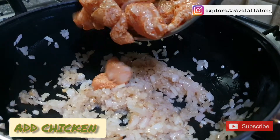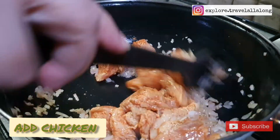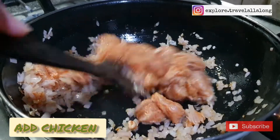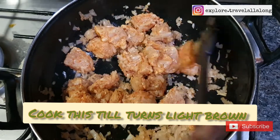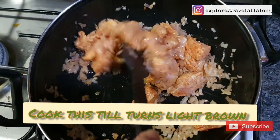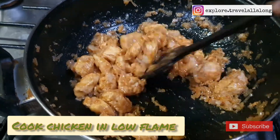Now add the marinated chicken and cook until it turns light brown. Make sure to cook the chicken on a low flame.